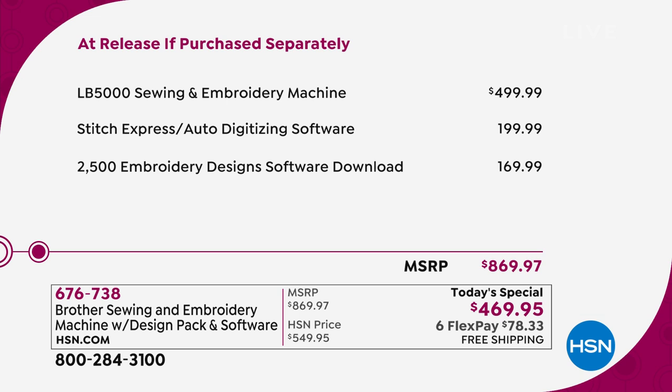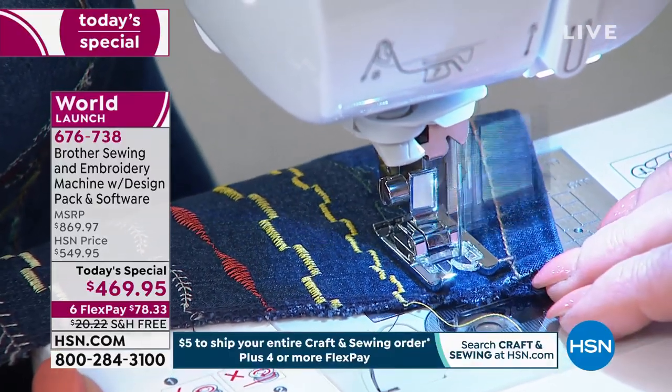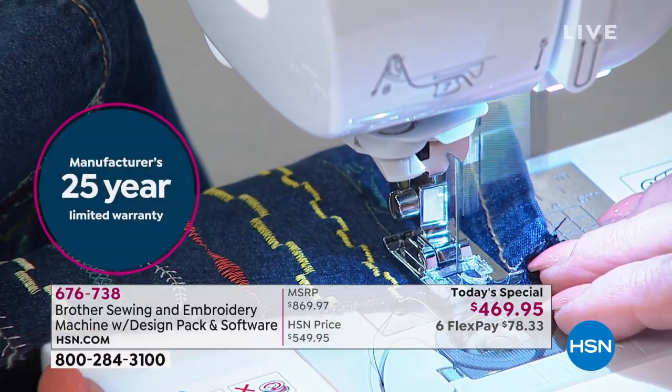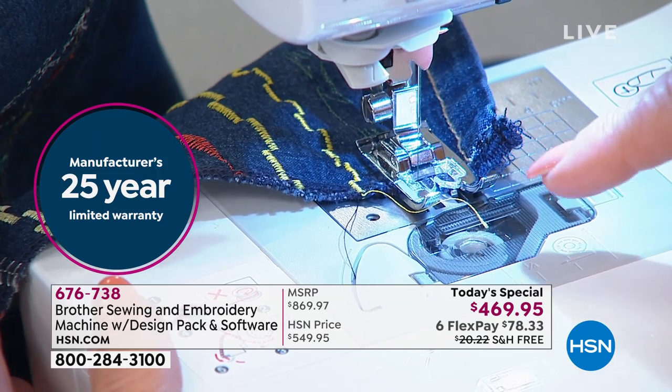It would not be around $869.97. HSN would be thrilled to bring it to you at $549. One-day-only for $469.95. Free shipping. Of course, your 25-year warranty — our wonderful return policy is so super and easy here at HSN, and you get it home for basically $80 to see and try for yourself.